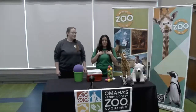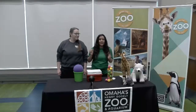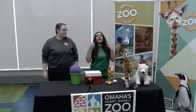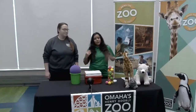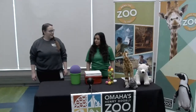Hi everyone! My name is Gabby. My name is Alyssa. And we're coming to you from the Henry Dorley Zoo and Aquarium. We just saw that really cool video of our keepers and our sea lions, and I just love sea lions. Alyssa, what do you think? Sea lions are amazing. I love them. Well, I also heard you know a lot about sea lions. Would you mind telling us a little about them?